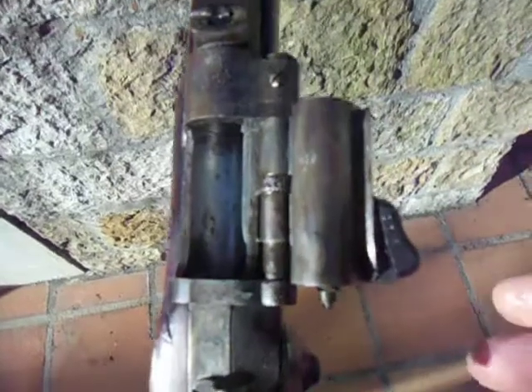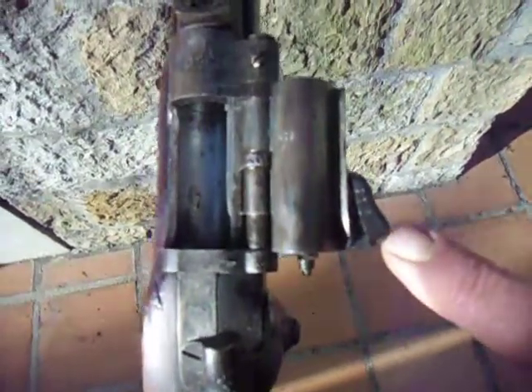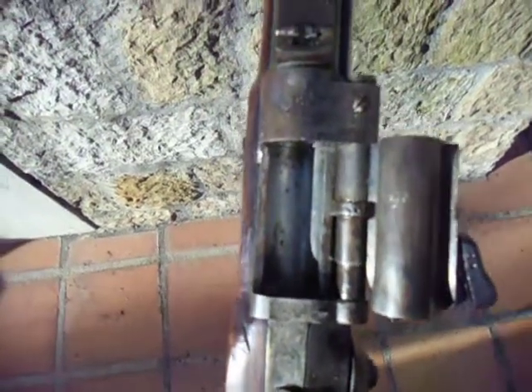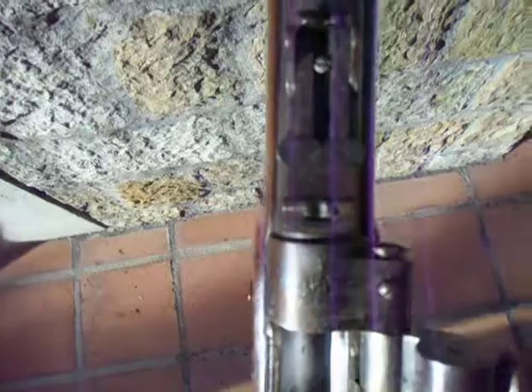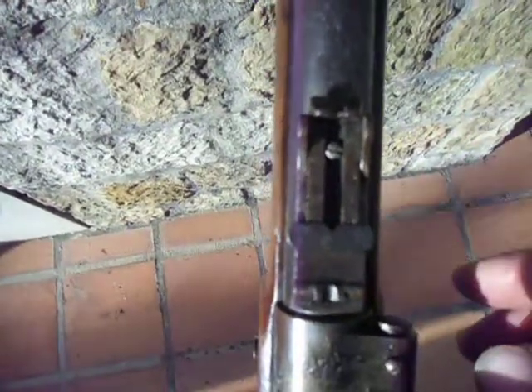The inside of that is in very good shape for its age. There is another marking right there — I don't know what that means. And then up here we have these leaf sights and ramp.